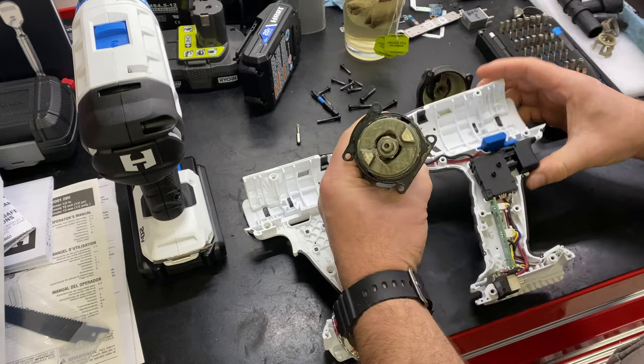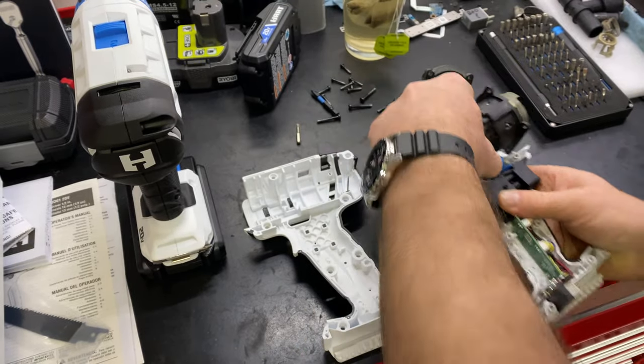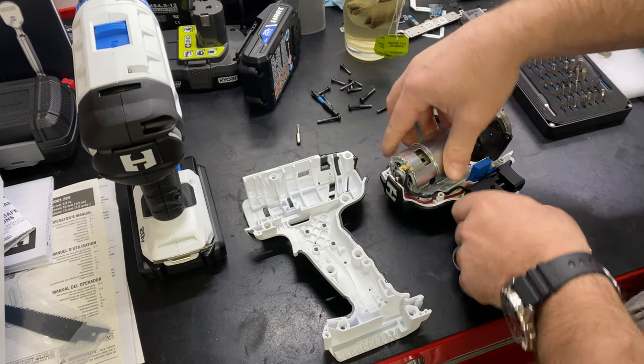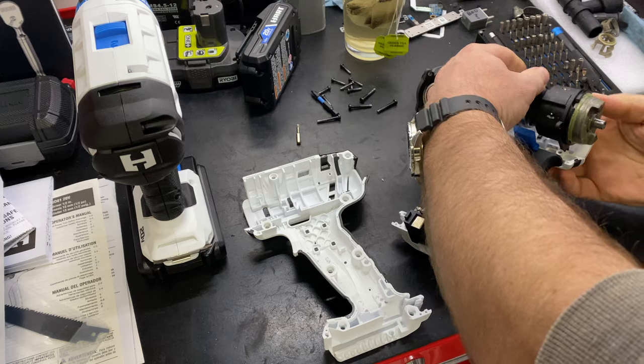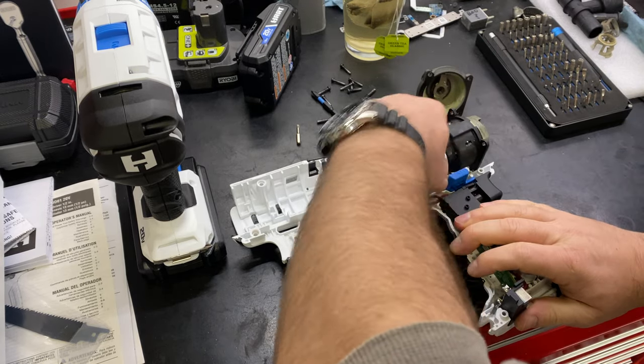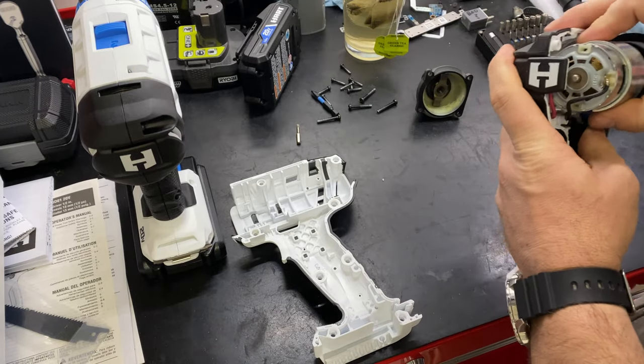So I have the motor and the hammer mechanism. Now we can't get it back in there — damn.